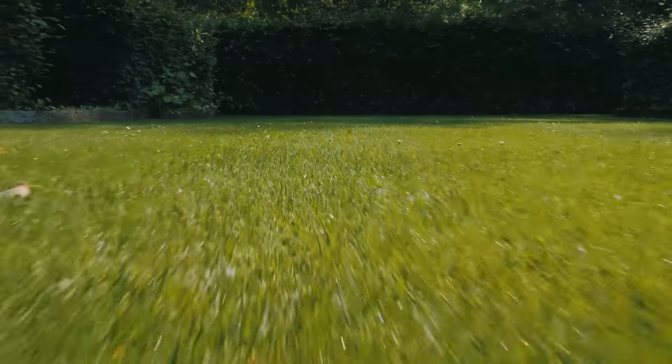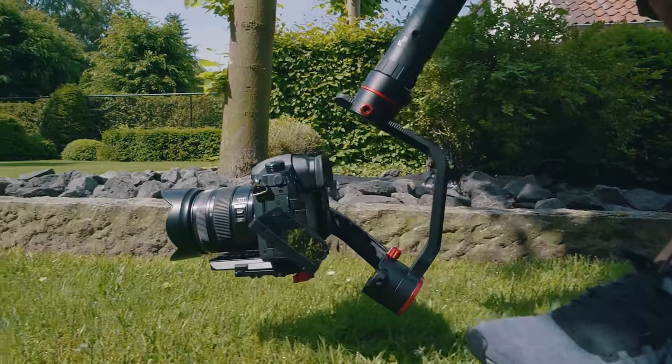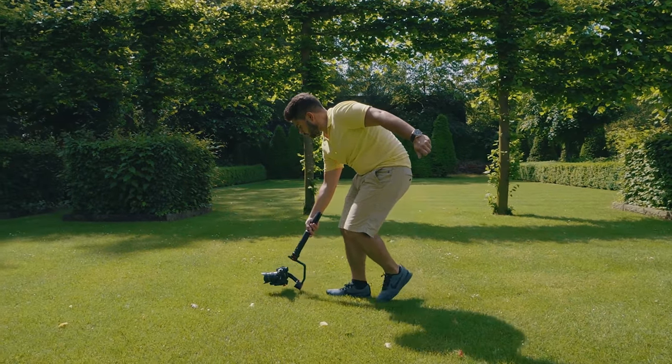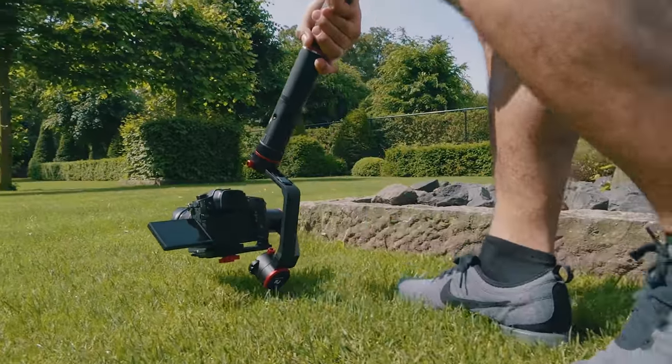The next shot is similar to the previous move, but here you keep the camera close to the ground. By doing so, you can create a very dynamic looking shot of the ground whizzing past the camera. A wide-angle lens is recommended for this type of shot because it makes it a lot more epic and gives you a much bigger field of view.